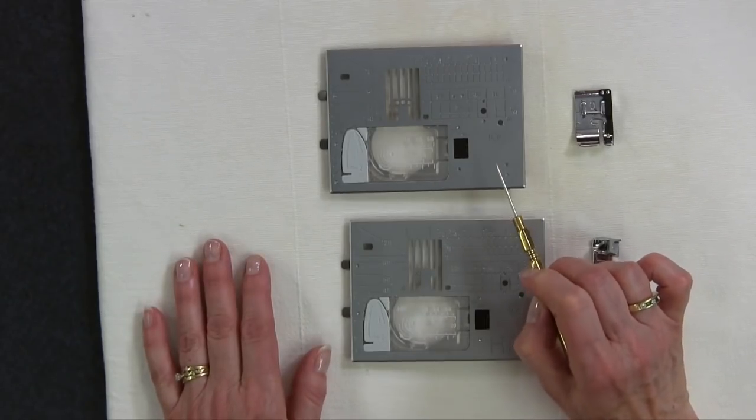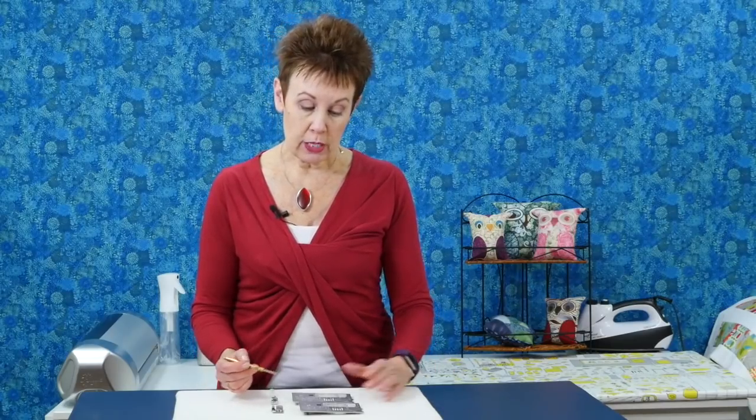Just to go back one second to the previous needle plate — when I'm working with that one and I want that quarter inch seam allowance, I'm using the number two in the quilting area. It's the Q2 stitch. That's your quarter inch stitch. So either one will work and give you a very nice quarter inch seam allowance.